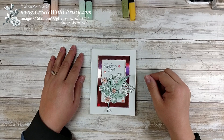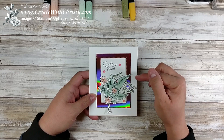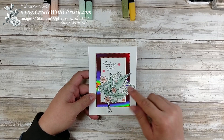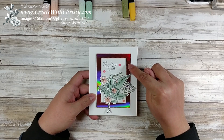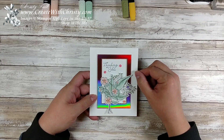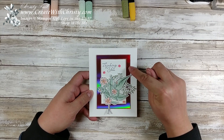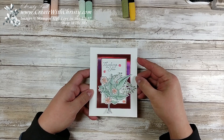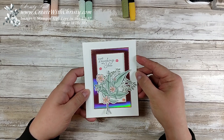Hello, this is Christy Falk with Create with Christy. I'm here with another card today, and today I'm featuring a stamp set called Wonderful Romance. It's got a die set that bundles with it, and I'm also using this beautiful foil from the Lovely Lipstick Grapefruit Grove foil sheets in the Celebration brochure. You can get these sheets free with a $50 order in the U.S., before shipping and tax. I used the Grapefruit Grove one, and I just love the iridescent look — it almost looks like a rainbow when you move it in the light. Isn't that gorgeous?